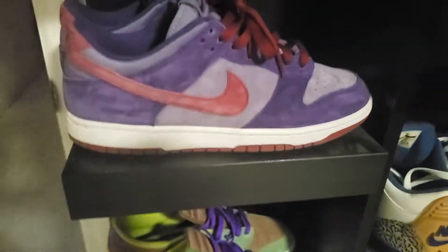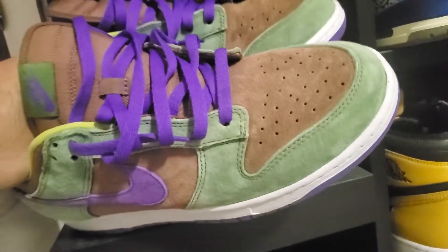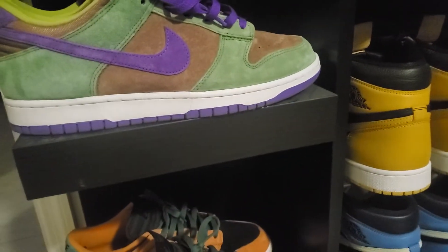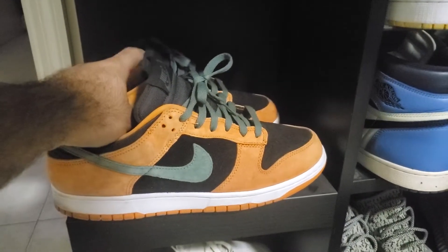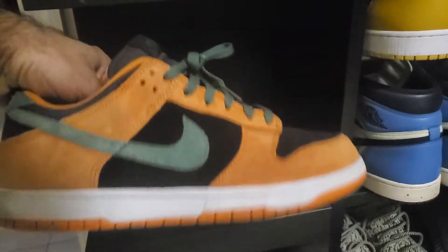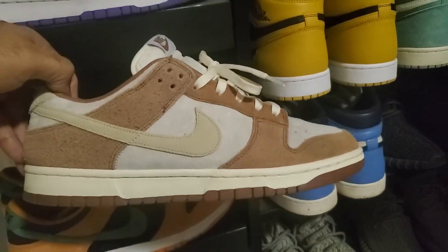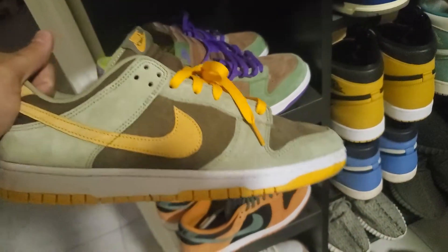I got the Veneers off a reseller when they first dropped — paid $200 at the time. Then I got these for retail at Sneakers and Stuff in Manhattan after winning a raffle. So in order it was: the first one from the pack, then these, then these, and then the Curry Dunk Lows — medium curry — which I've worn a ton. They're still in good shape, a favorite shoe of mine. Then there are the Dusty Olives, which fall within the category too.